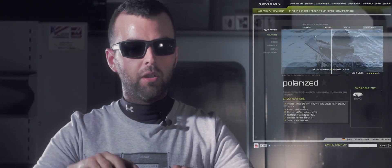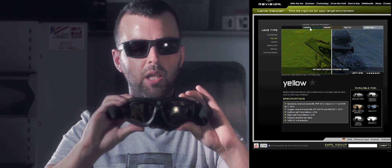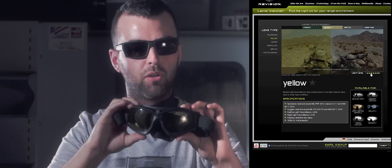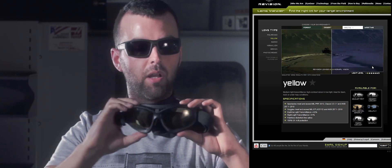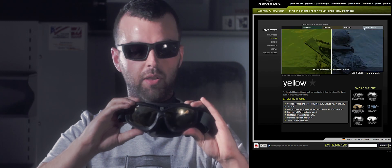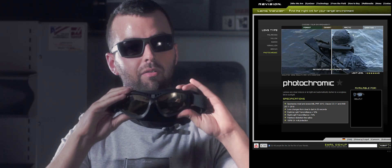Now let's take a quick look at the Bull Ant. These have pretty much the same features as the Desert Locust, which is good, but they are slightly more traditional in that they've got a double lens rather than the big single lens of the Desert Locust. They're also a little bit lower profile, so they fit under pretty much all helmets on the market, and they're much more flexible — as you can see they can twist — and a bit more comfortable to the face.